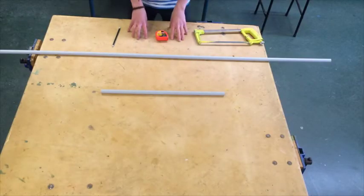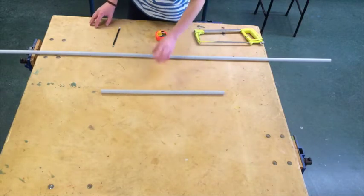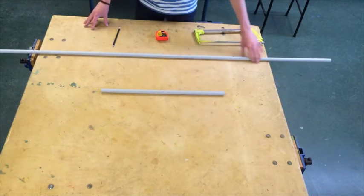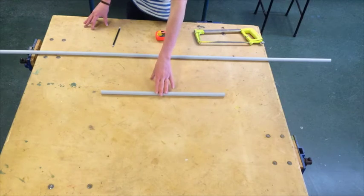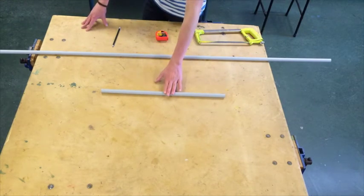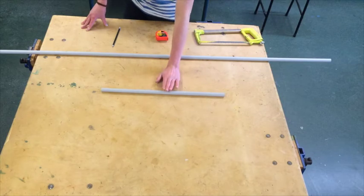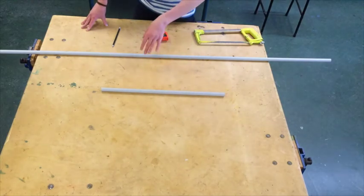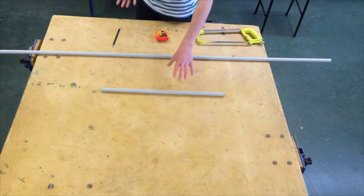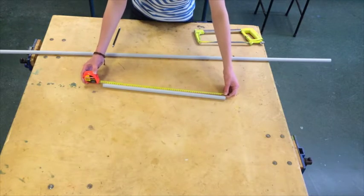The first step in building your fig rig is measuring out your length of pipe. I have two different sets of pipes here. The first one is the diameter of the fig rig and the second one is the circumference. The diameter is the point of reference for your whole rig — if this is 50cm then it affects the size of the circumference. I've chosen 60cm so it ergonomically fits my preference, and I've measured out and cut that length of pipe.